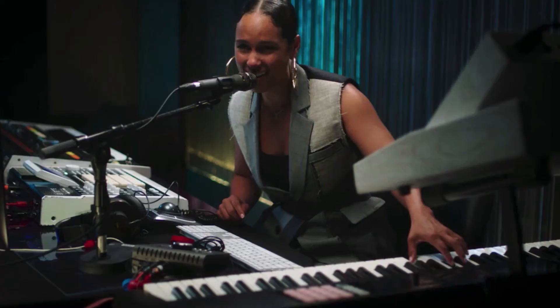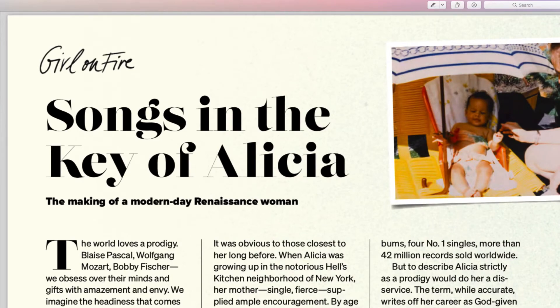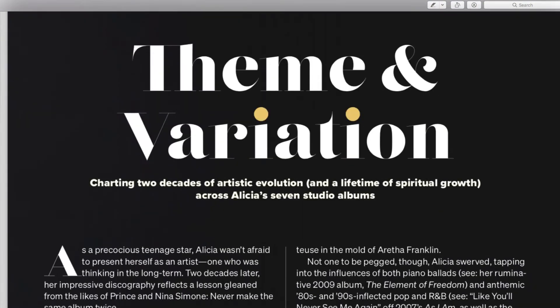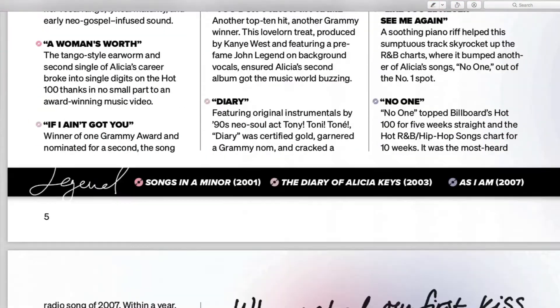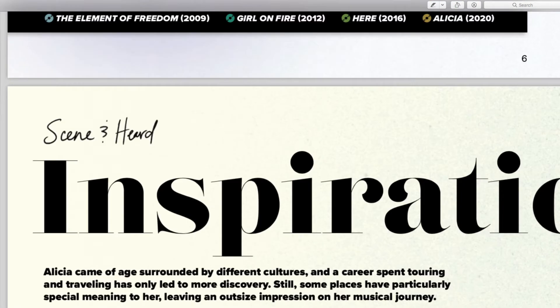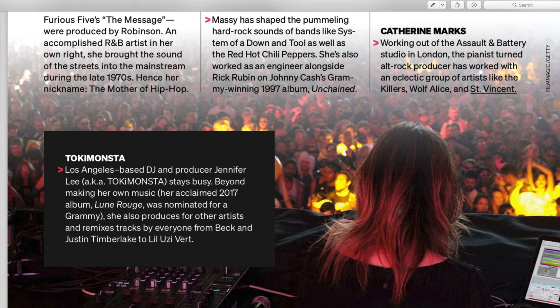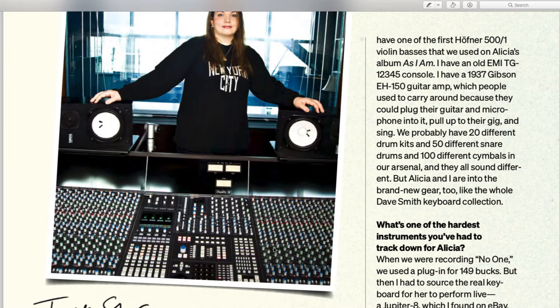Every class comes with its own PDF and community page. Alicia Keys' PDF is 16 pages long — on the shorter side — and there are no real tasks or assignments. It's more of an informational document with history, quotes, themes and variations, and her influences. A lot of the other MasterClasses have tasks and things to do; this one is more of a watch-and-learn kind of thing.